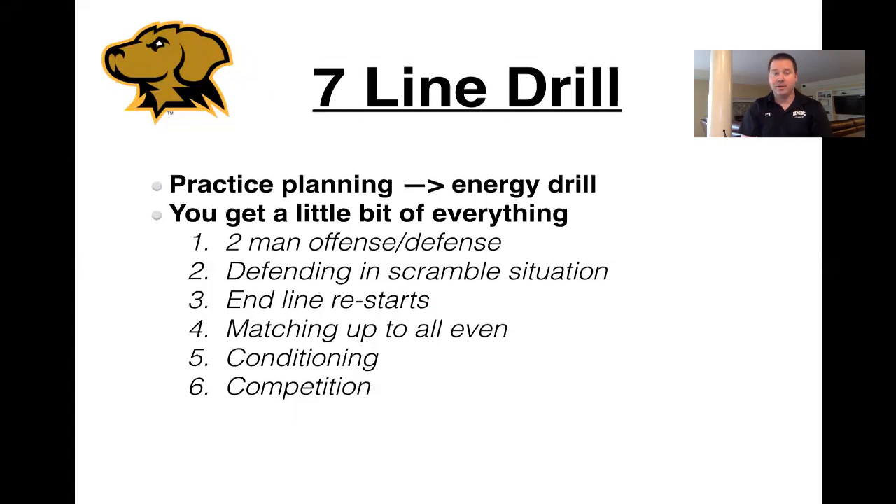You're going to see some two-man offense and defense. You're going to see defending scramble situations. You get end-line restarts. You get communication in terms of matching up because there will be an all-even component to it, and then you also get some conditioning, and you can make it as competitive as you want.